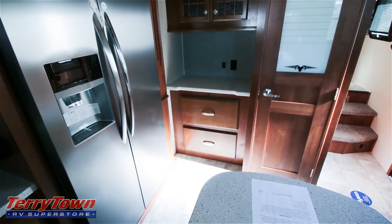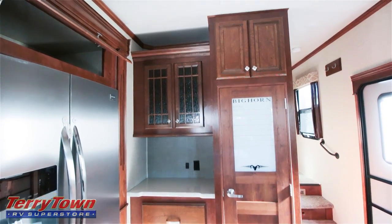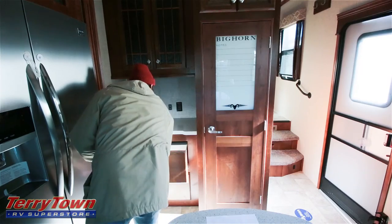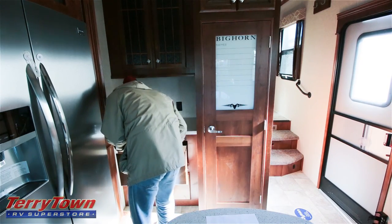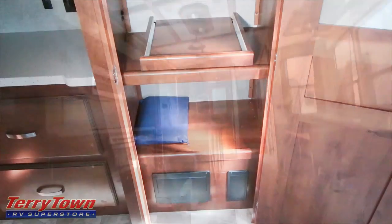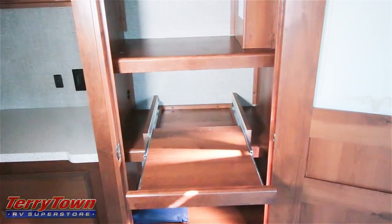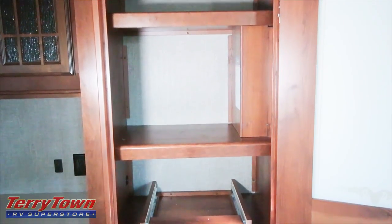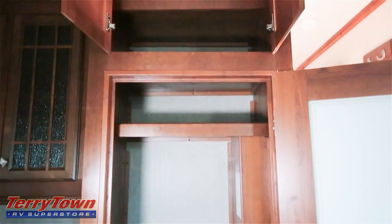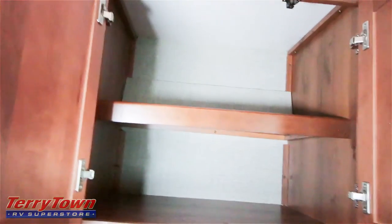There's a large residential refrigerator with ice maker and water dispenser. On the back wall there's a really big pantry — it even has a cute little note board on the front. A bunch of cupboards and some really big drawers — these are massive, very sturdy. Open up this pantry and see all this pantry space, a little tray that comes out, and then the cupboards above that, which are bigger than they look.